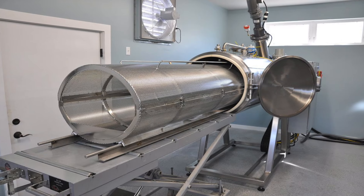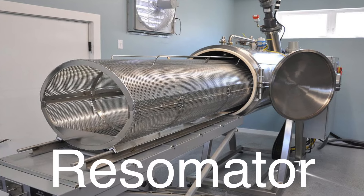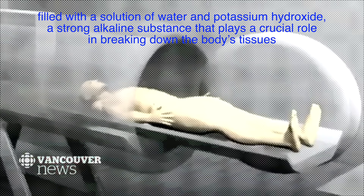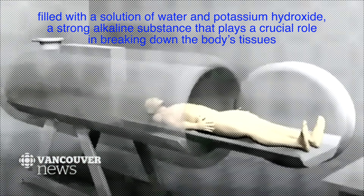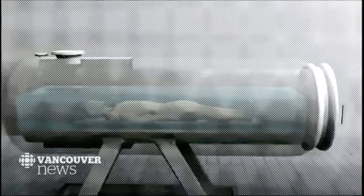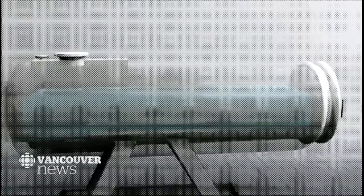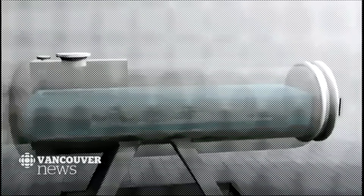The process of alkaline hydrolysis begins with placing the body in a specially designed stainless steel chamber known as a resomator. This chamber is filled with a solution of water and potassium hydroxide, a strong alkaline substance that plays a crucial role in breaking down the body's tissues. The chamber is then sealed, and the solution is heated to a temperature of around 160 degrees Celsius (320 degrees Fahrenheit), while being pressurized to about 10 atmospheres. This combination of heat, pressure, and alkaline conditions accelerates the natural process of decomposition, reducing the body to its basic components over the course of several hours.